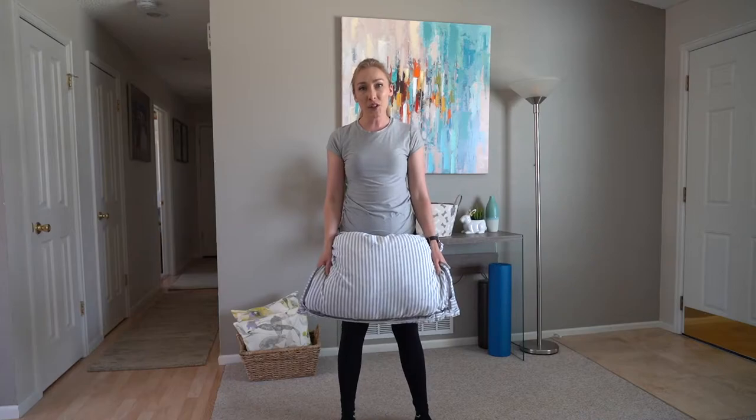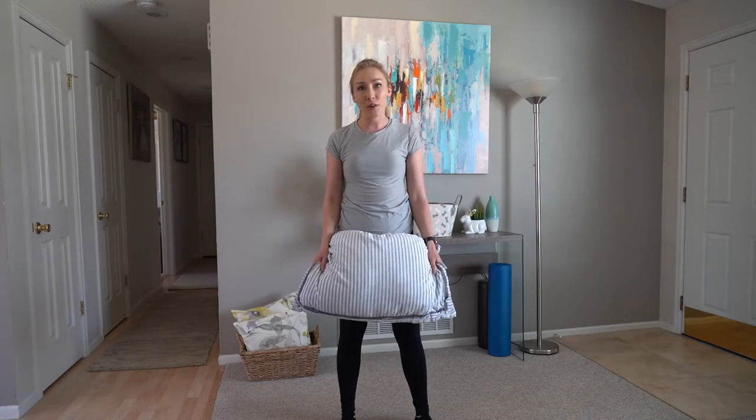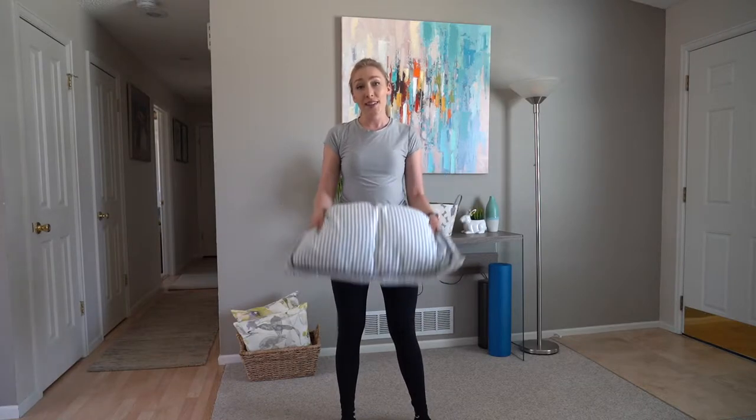Hi, I'm Cammie with Brooke. I'm going to be showing you some activities or routines that you can do with a household object like a pillow. So let's get started.